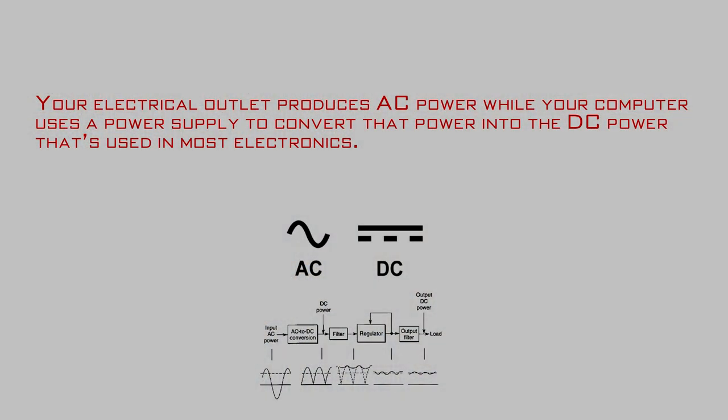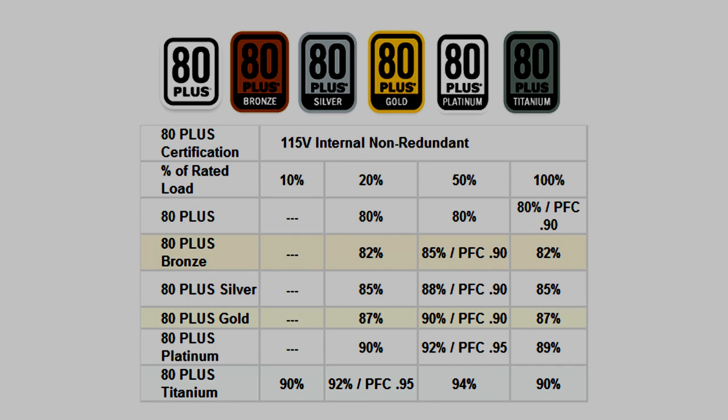Let's talk about how a power supply works. Your electrical outlet produces AC power while your computer uses a power supply to convert that into the DC power used in most electronics. The 80 Plus specification simply means that a power supply has qualified for 80% or better efficiency at 10, 20, 50, and 100% of its load. Beyond the standard 80 Plus certification, power supplies can also qualify for bronze, silver, gold, platinum, and titanium ratings.